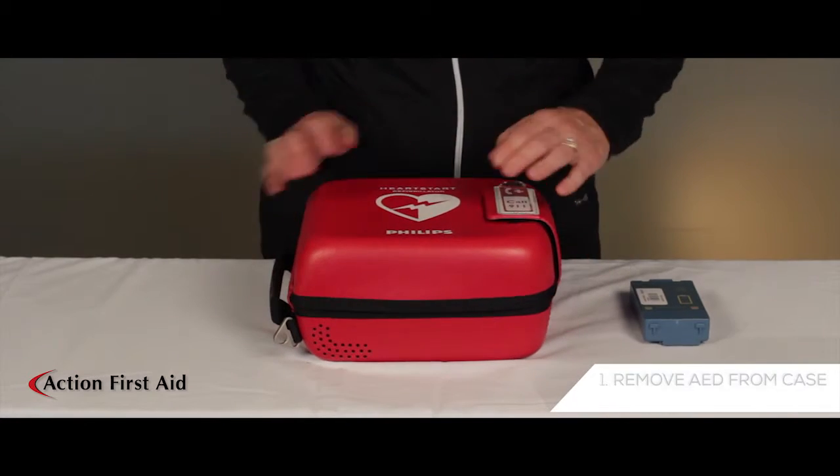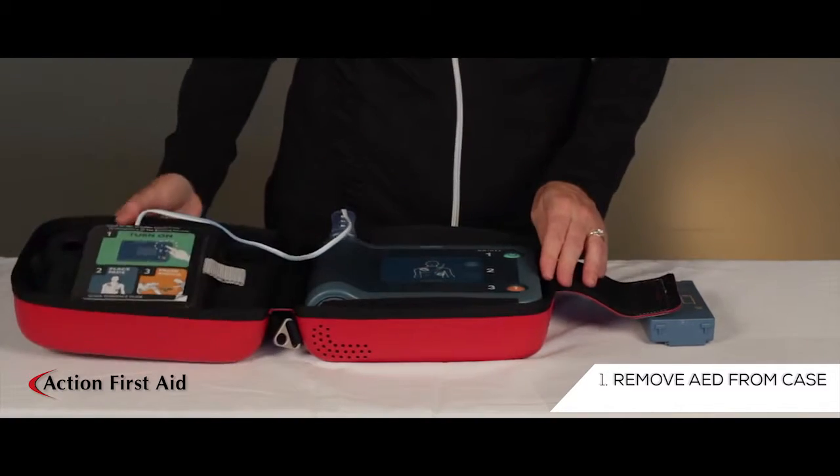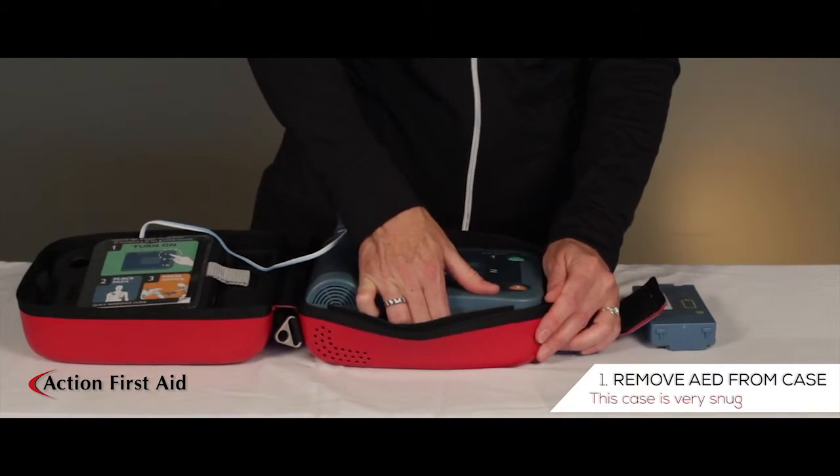Remove the machine from its carrying case. Be advised this case is very snug.